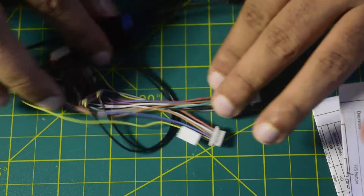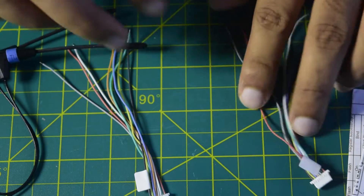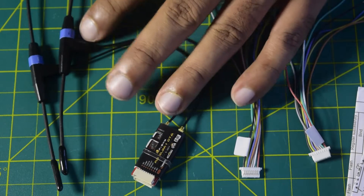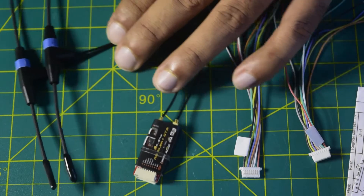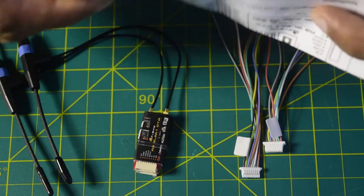These are all the components available inside this packaging. It comes with two types of jumper cable, and this is your radio receiver module that comes along with two Immortal T radio transmission antennas, and apart from that it comes with this user manual.